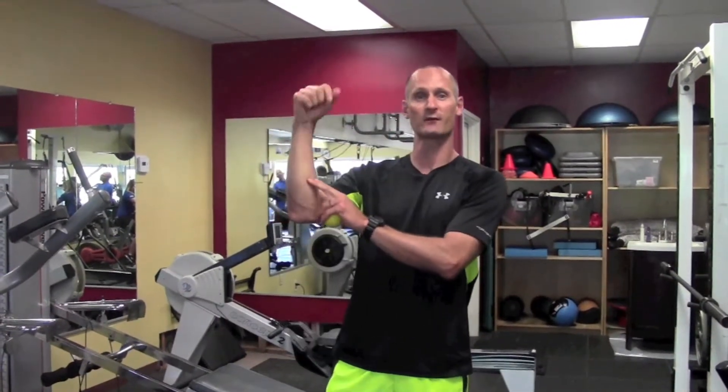Remember, you've got your forearm flexors on this side, forearm extensors on this side. They get a lot of work with all the different things you're doing grip-wise — grabbing obstacles, grabbing weights — so you want to make sure you take care of your grip.